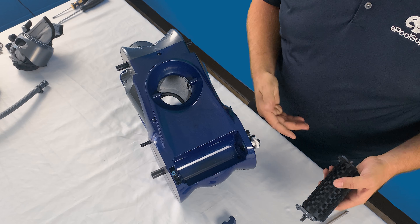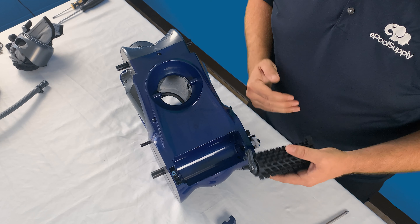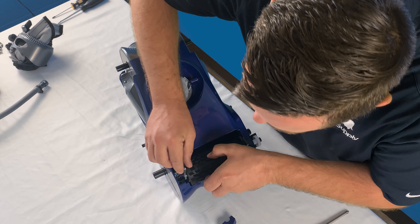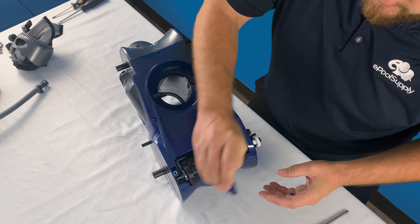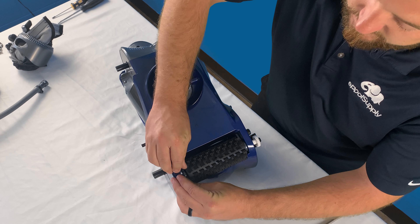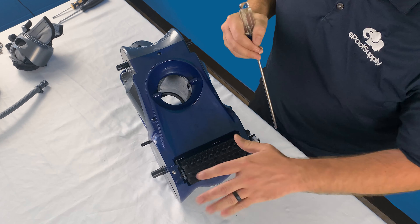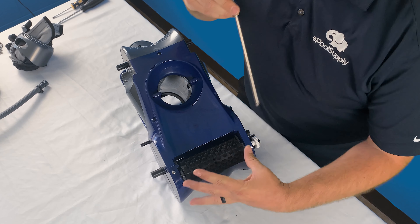Once you guys get that screw loose, all you're going to do is grab the scrubber and kind of lift so that this actual plastic cover piece comes off. As you can see on the cleaner it almost looks like some of the plastic had sheared, because when they initially install these the rollers are meant to last quite a long time, so they actually put a little bit of glue on this cap to help seal that scrubber in there. You will need to break that seal in order to get the scrubber off, which over time all these little pieces on the scrubber do tend to wear down depending on the surface of your pool, chemicals, etc. Once you get this little piece off, the scrubber just pulls right out.